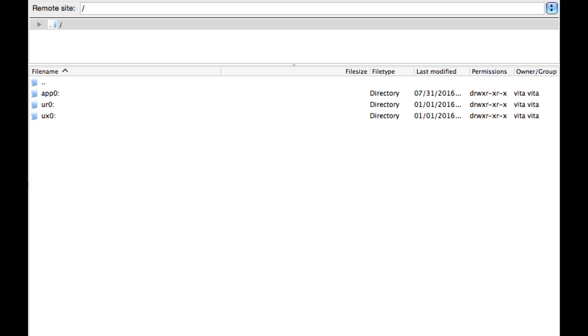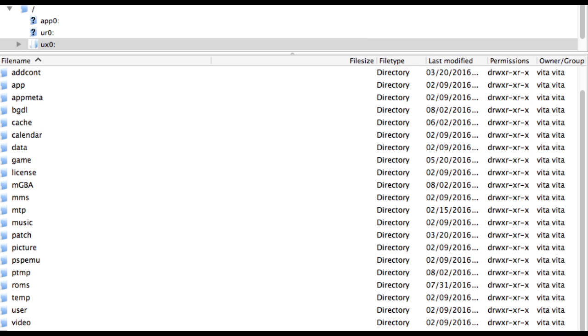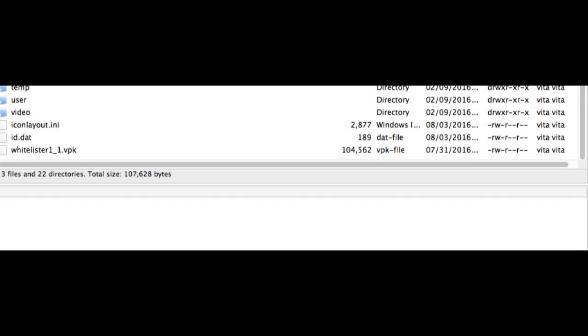Here you'll see three master folders: app0, ur0, and ux0. Double-click on ux0. Scroll down to the bottom of the list, past temp, user, and video — here is where you should put homebrew package files. Find the unzipped Whitelister 1.1.vbk from the video description earlier and drag it here. You'll know it's successfully on your Vita memory card when you see the file in the FTP directory.